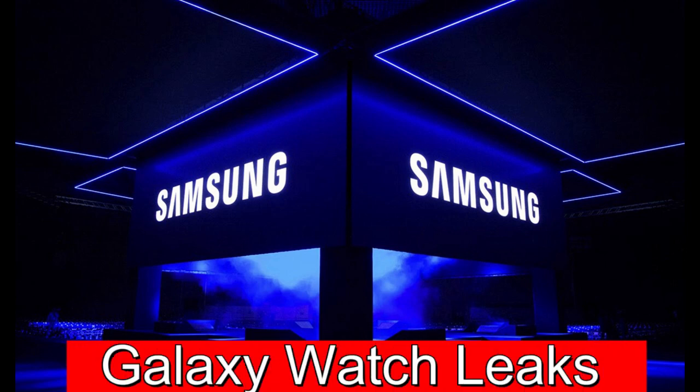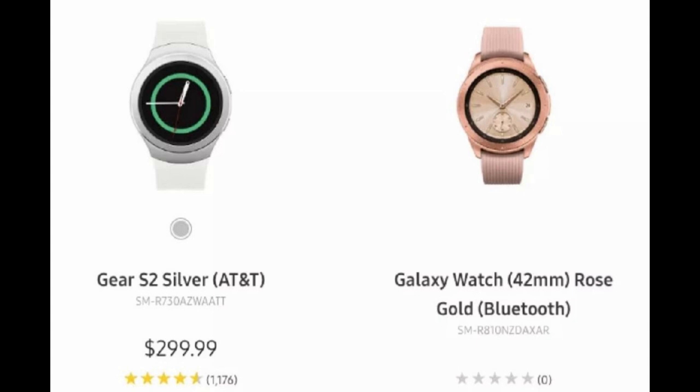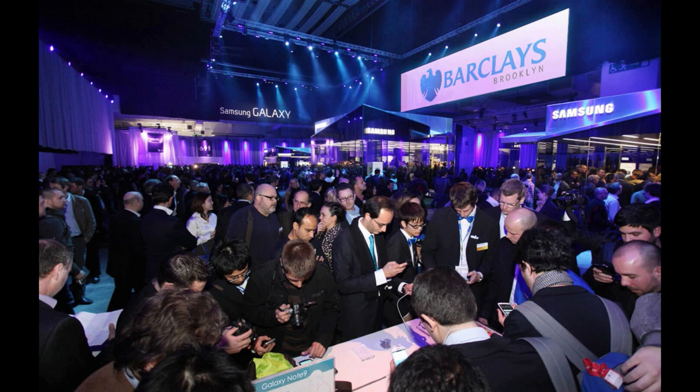Hey guys, welcome back to Jibber Jab Reviews! In today's episode, I have some more information about the upcoming Samsung Galaxy Watch, which is set to be released on August 9th — so in other words, only three days time.